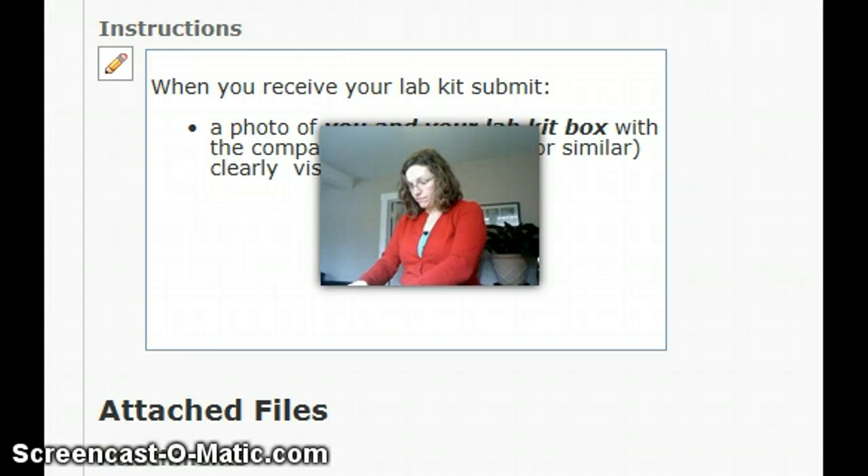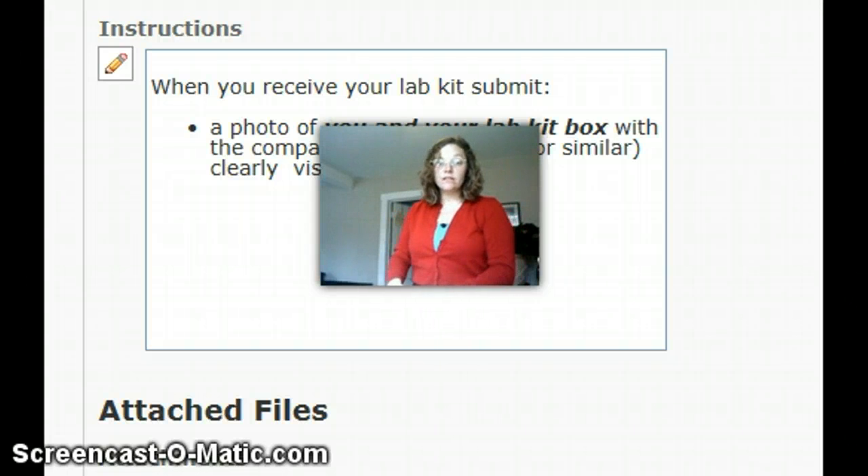There's also a dissection kit and some bins for growing things.